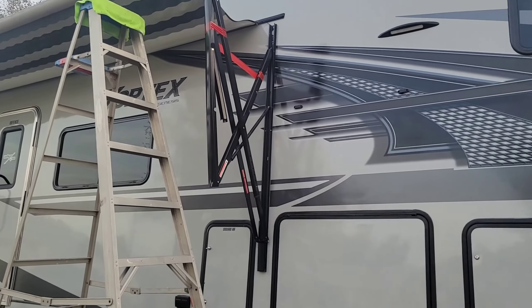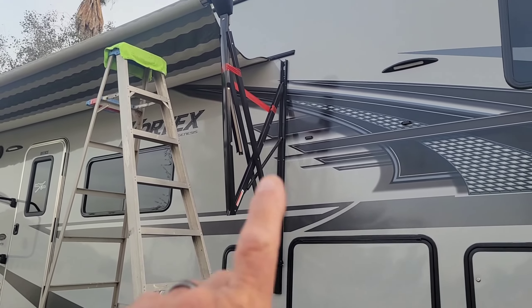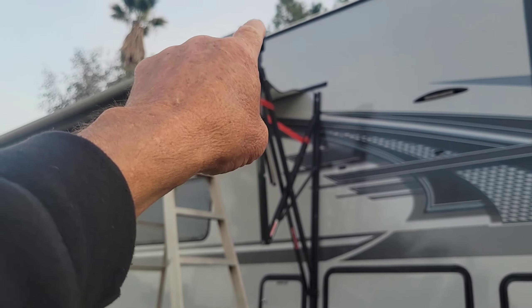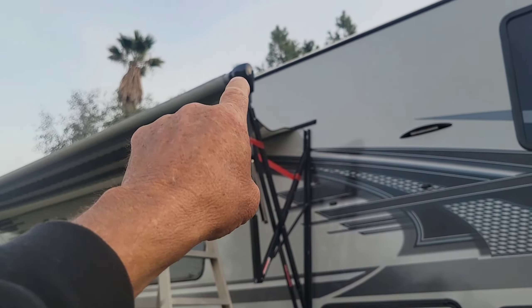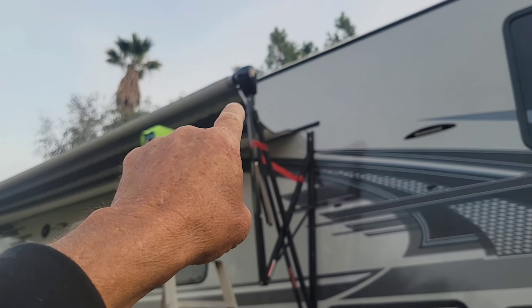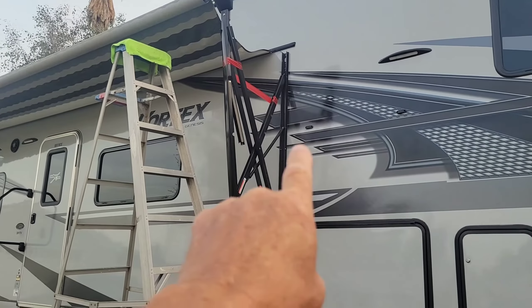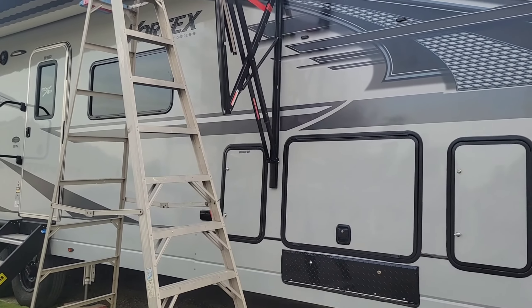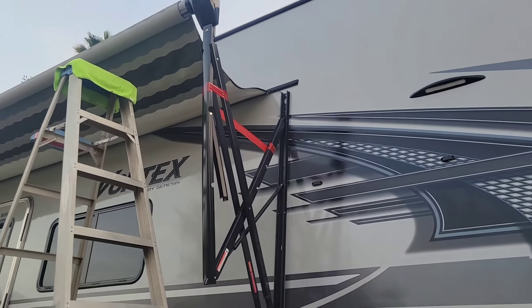Okay, so this arm here is the arm with the motor on it. There's a motor in there, so that won't turn - makes it a little more difficult, but still really easy. There are some wires that come from the awning and come down this thing. The power wires are here at the bottom. Let's take a look - super easy.